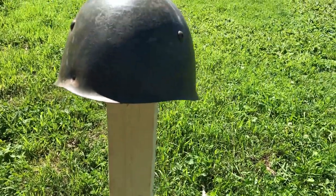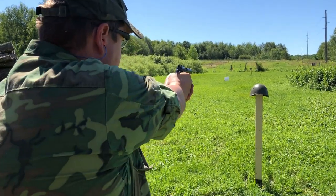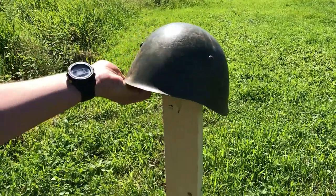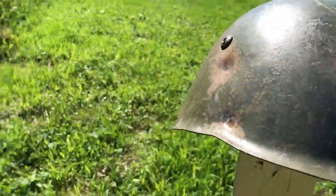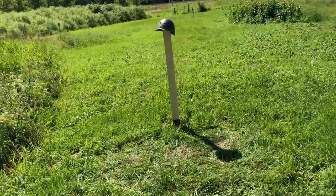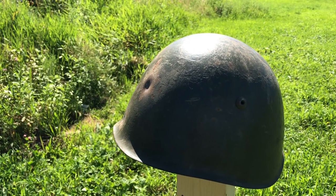That's about the angle somebody would be wearing it at. Now we're going to do the 9 by 18 Makarov out of the CZ-82 — I think it's an 85 grain full metal jacket. Heard the bounce on that one, landed over on the trailer. That was a glancing shot, so I'm going to retake it — that wasn't really fair. So that was a direct hit, and it barely dented it again. Off to a good start.